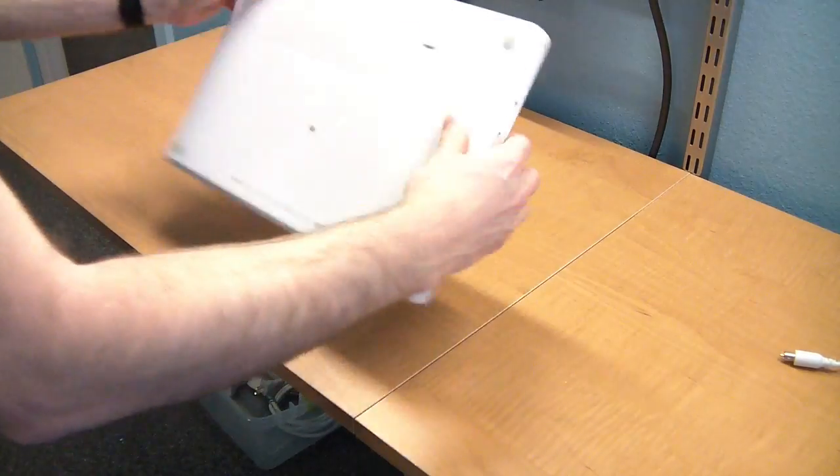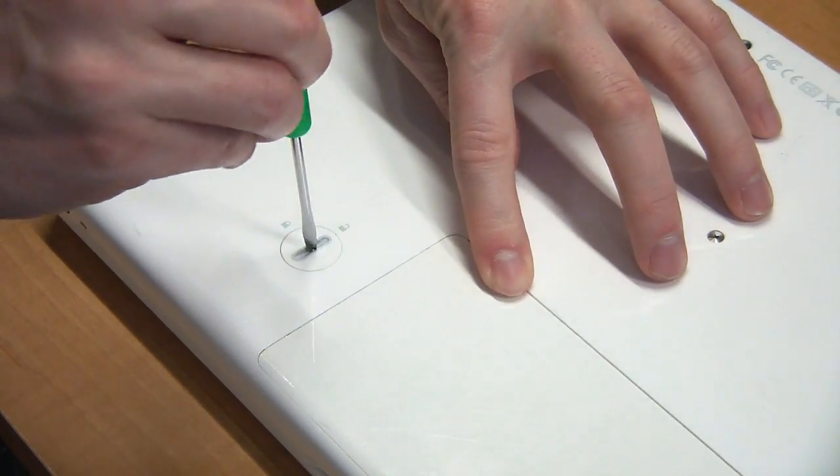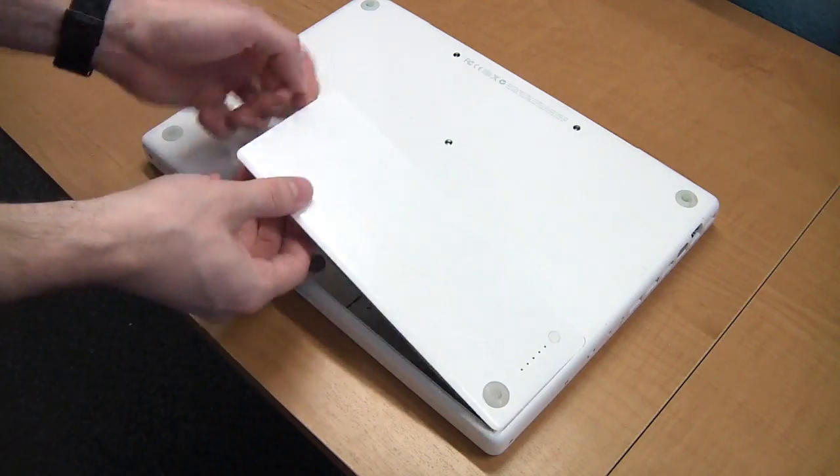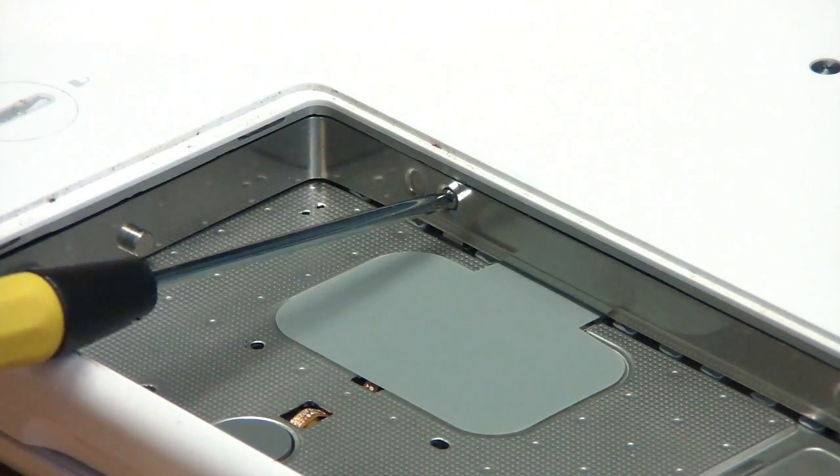To start, turn the MacBook over. Then use a coin or screwdriver to unlock the battery. Remove the battery and you'll find three screws holding a bracket in place. You'll need a fine tip Phillips screwdriver to remove these screws.